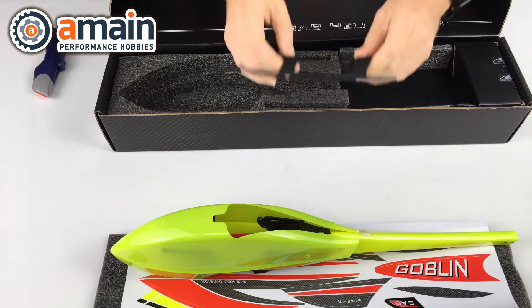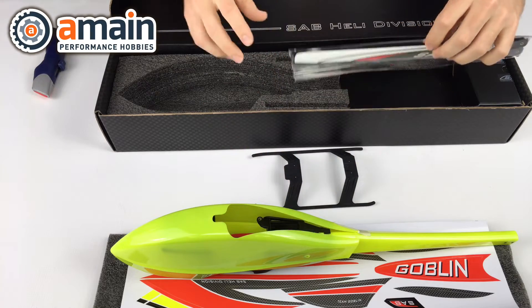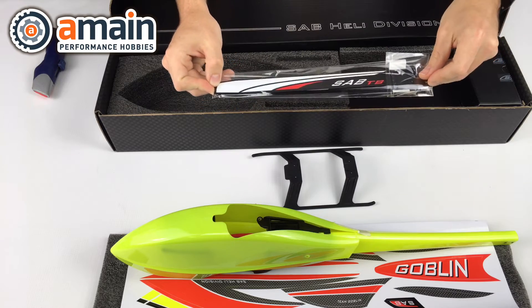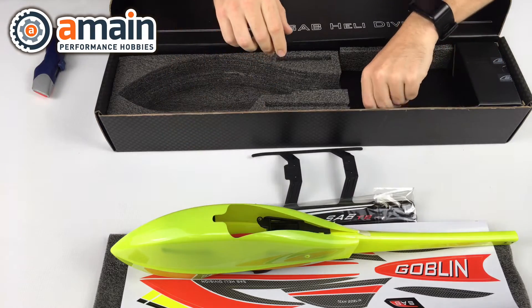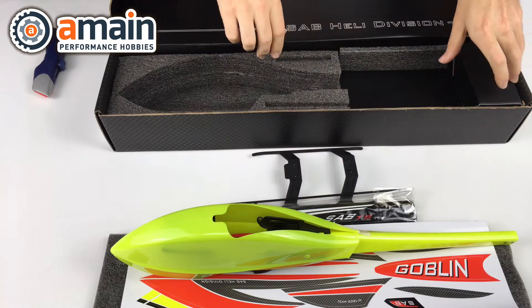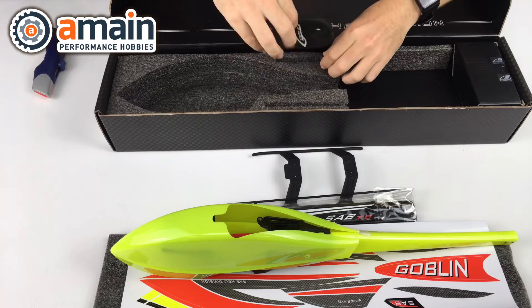You've got your landing gear here, you've got your carbon fiber SAB Thunderbolt 280 millimeter main blades. We've got the tail push rod here and a blade holder up in here.